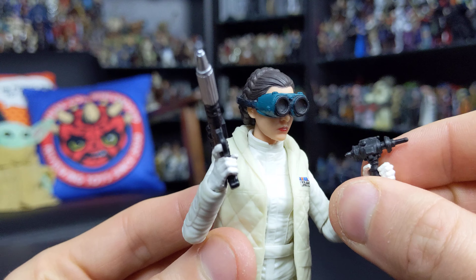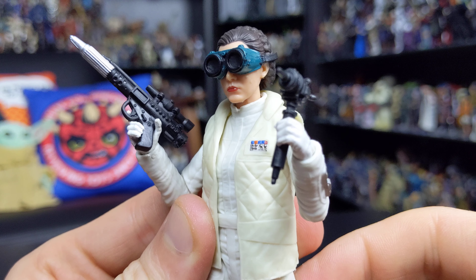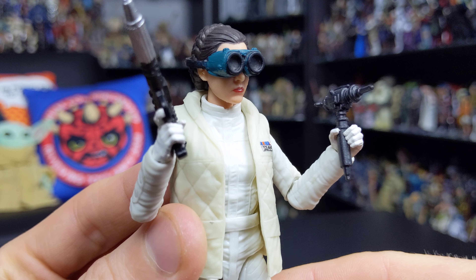She's almost got this sort of Rosie the Riveter 'we can do it' look — I just absolutely love it. I think it looks fantastic. It's really nice to see accessories that aren't blasters included with some of these figures.